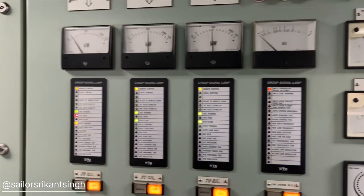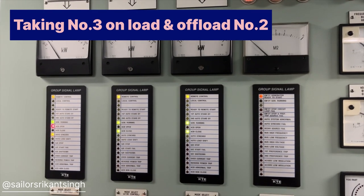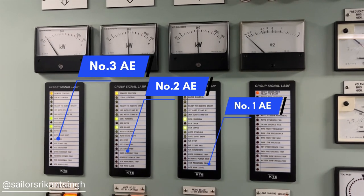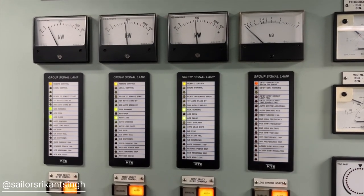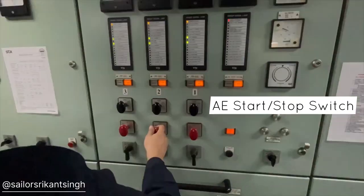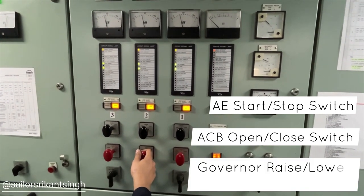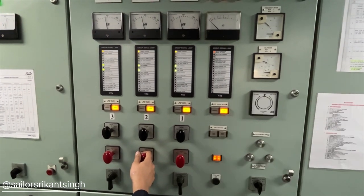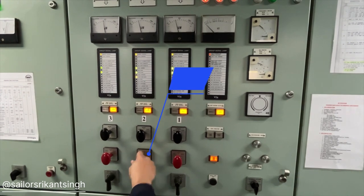Before starting, I would like to tell you about the synchronizing panel. In this synchronizing panel we have three generators, and for them we have individual three levers. The top lever is for generator start/stop — you can see the black one. The red one is your ACB open/close, and the bottom one is your governor to raise or lower it. So individually, all three generators you can control from the synchronizing panel.